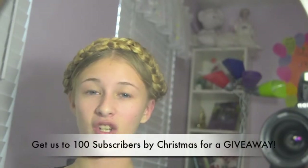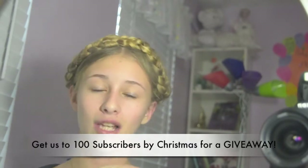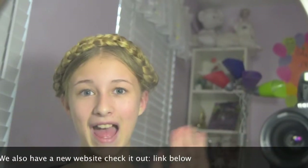I hope you guys enjoyed this finished look. I actually really love this — I have been wearing this a lot lately. If you recreate it, please send us a picture on Instagram or send us an email. We think this is a really cute look, so please hit that thumbs up button and subscribe if you aren't already. Share our channel — we are trying to get 100 subscribers by Christmas so we can do a Christmas giveaway. We'll see you guys later. Bye!